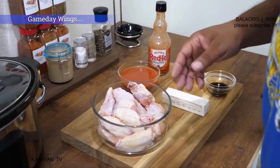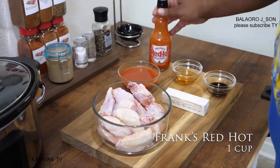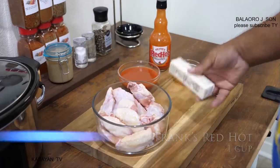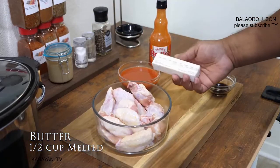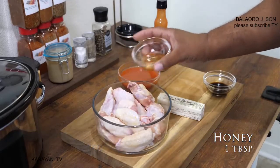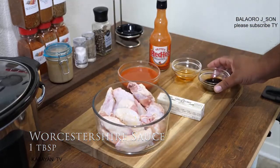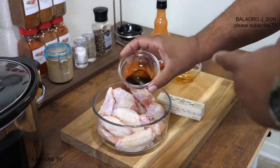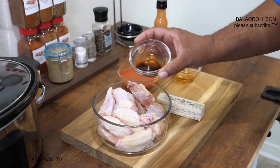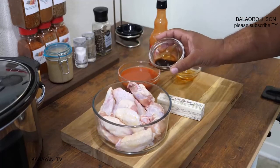Going over the ingredients — super simple. Got that Frank's Red Hot, this is the original. We got one cup of that, and a half a cup of salted butter. We got one tablespoon of honey, and then we got that W sauce — a tablespoon of that too. I like what it does to it, so I put just a tad bit more. Just in case you're looking at it like, hey, that looks like more than one tablespoon.